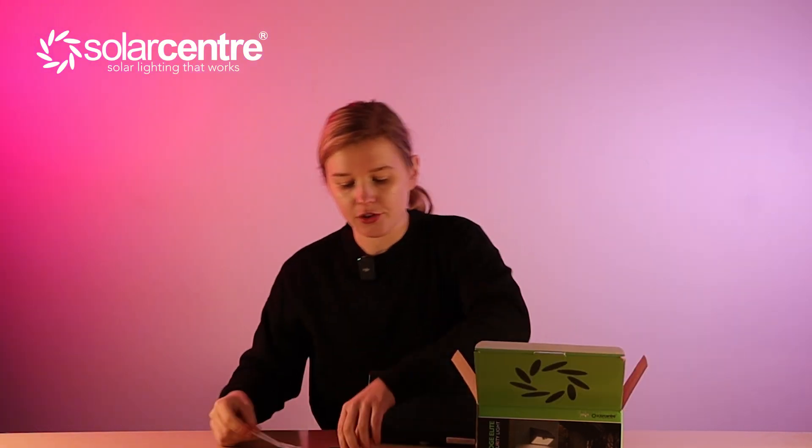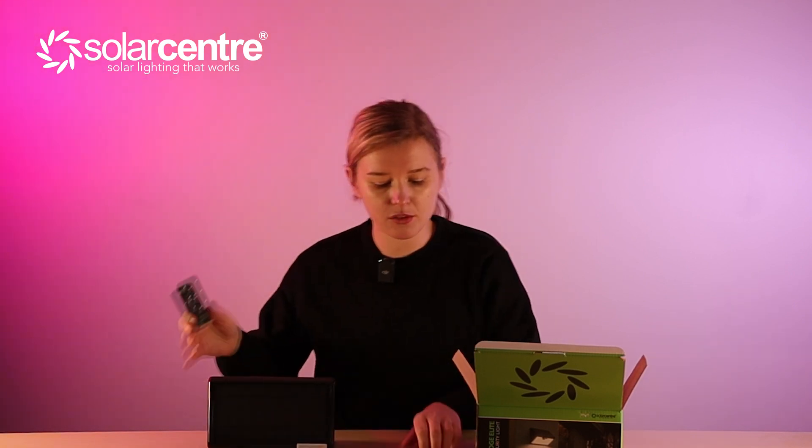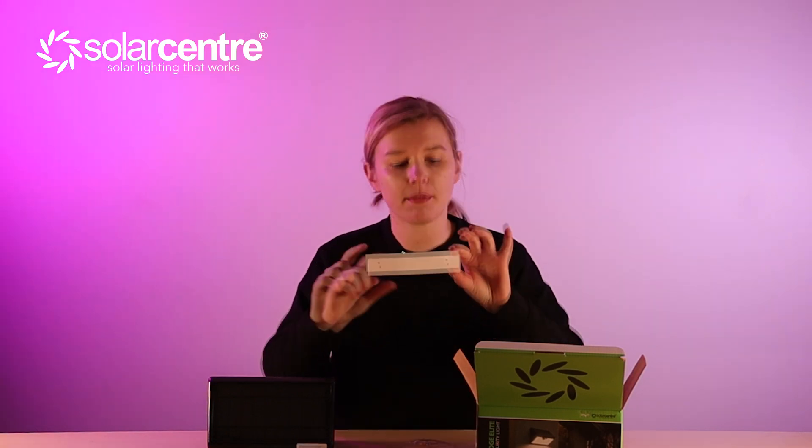Let's see what's inside the box. In the box we have the instructions, the remote control, and the light itself, as well as some screws for installation and a cardboard template so you know exactly where to screw the screw holes in to make sure it's perfectly aligned with the back of the solar light. The pack of two screws also includes two wall plugs.